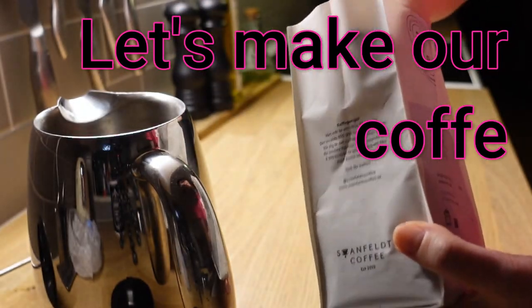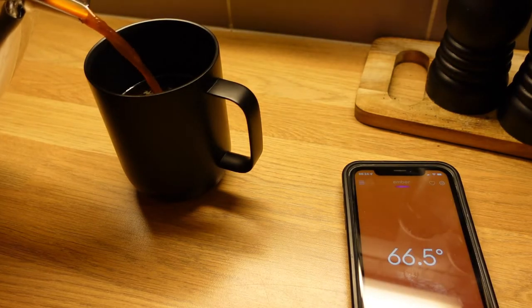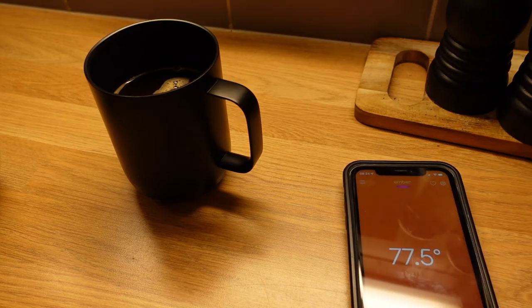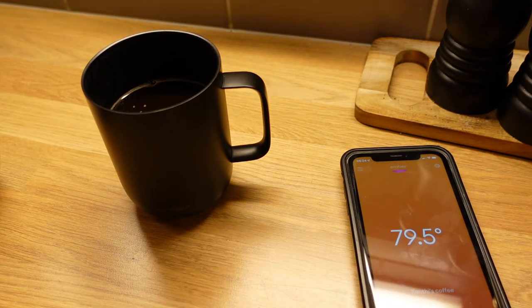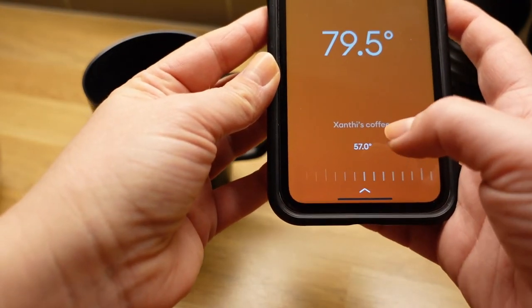I'm going to show it to you in practice — this is how it works. Here's the app, it asks me to select a preset, and I'm going to put it to this one. So this is the current temperature in Celsius, and I told it to keep it at 57°C. That's how it works!